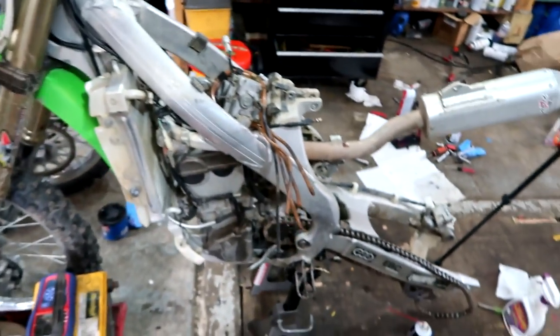Jake the toilet snake is here. He does not know that I'm in the garage — he'll be out here soon. This is what the bike currently looks like.